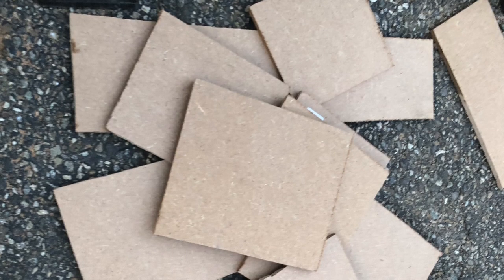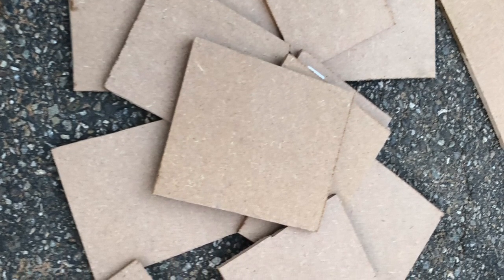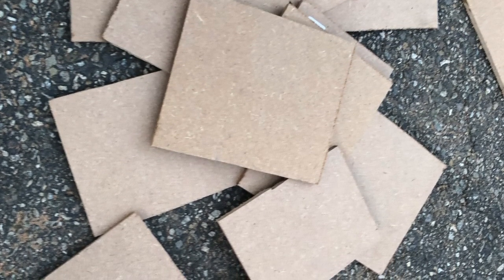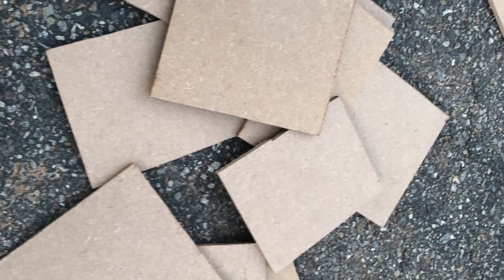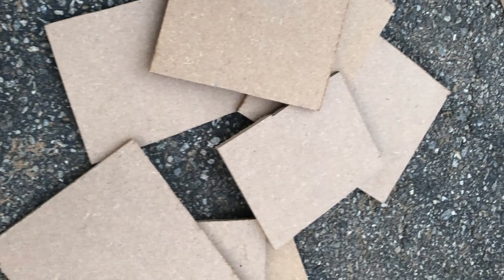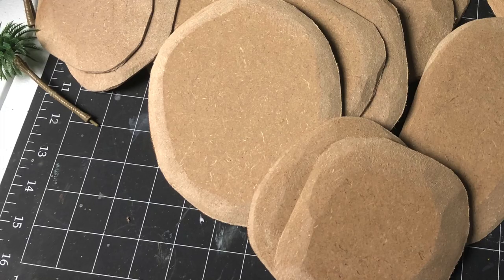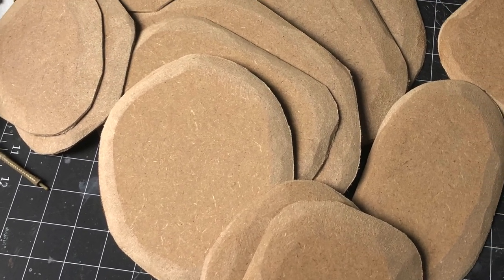For the bases I use a material that I've been meaning to use for a while. This will be the first time on the channel that I use MDF — I didn't realize it was so cheap. A 2x2 board was about $2 at my local Home Depot. I cut one of the boards up in random shapes and squares.